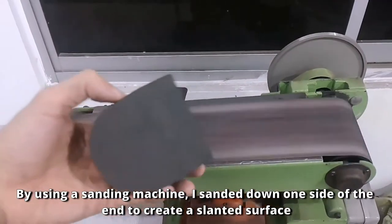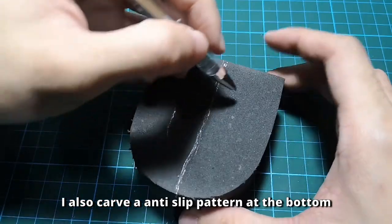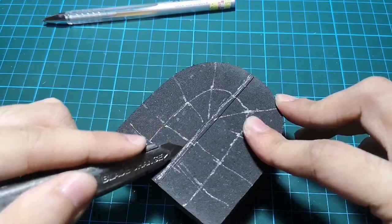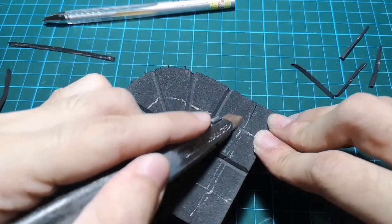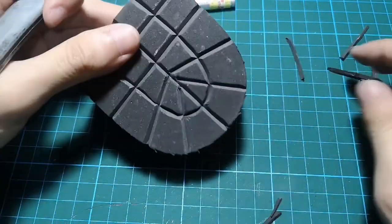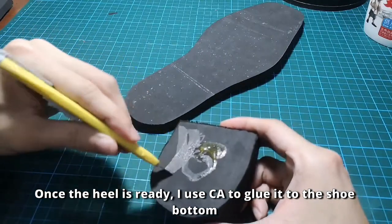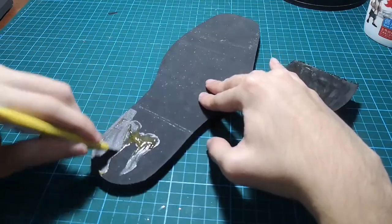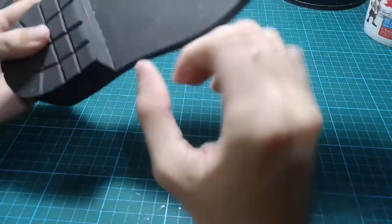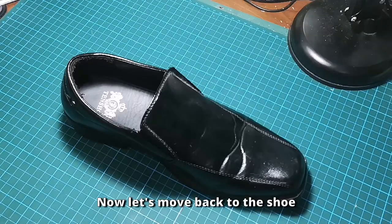By using a sanding machine, I sand down one side of the heel to create a flatter surface. I also carve an anti-slip pattern at the bottom. Once the heel is ready, I use contact cement to glue it to the shoe bottom.